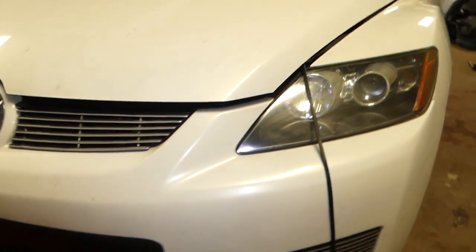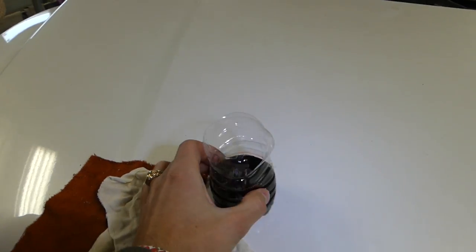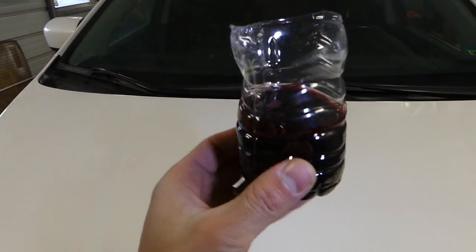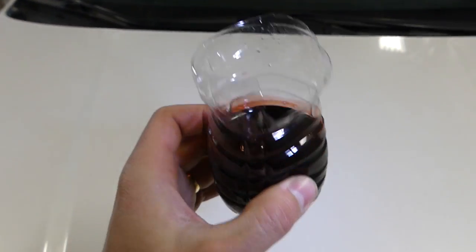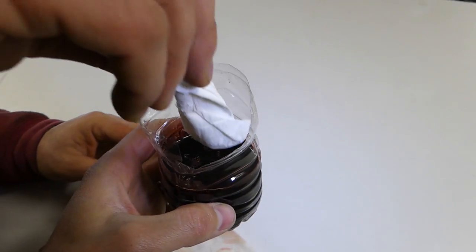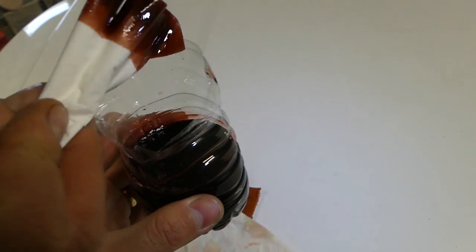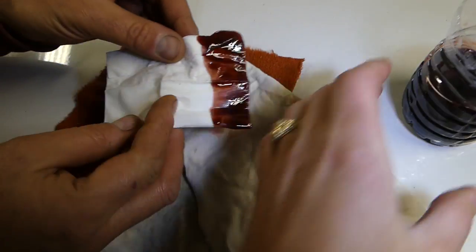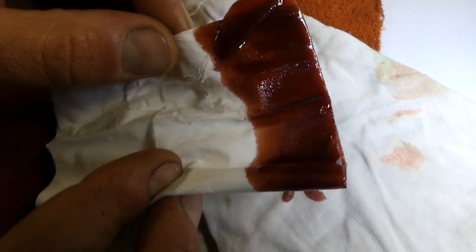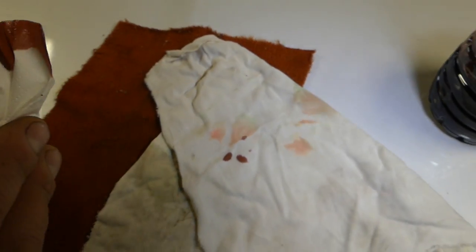Let's check what the fluid looks like. So that's the transmission fluid — we put a little bit in a container. At 76,000 miles it still has that reddish color but it's turning pretty dark. We want to put a tissue in to see what color it is, and you can see it's still reddish. It's not terribly bad, but it definitely needs to be flushed.